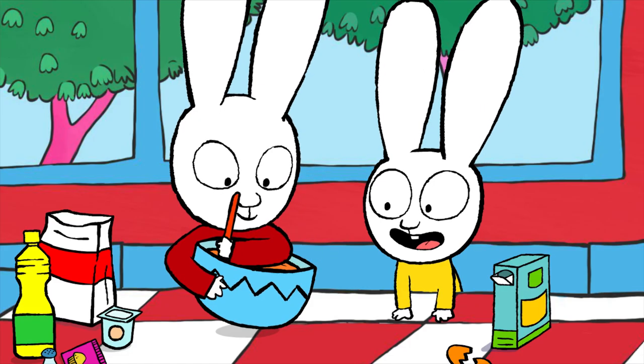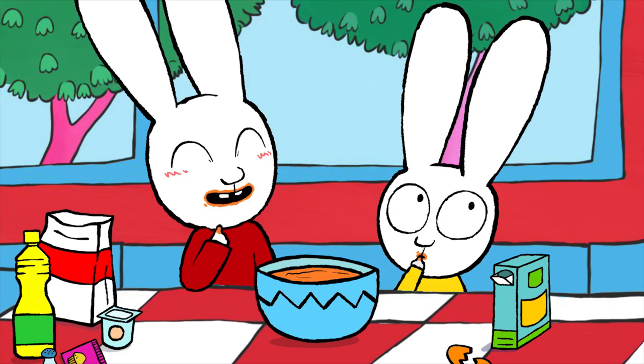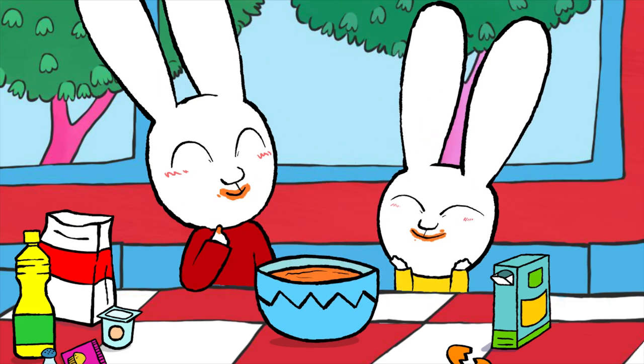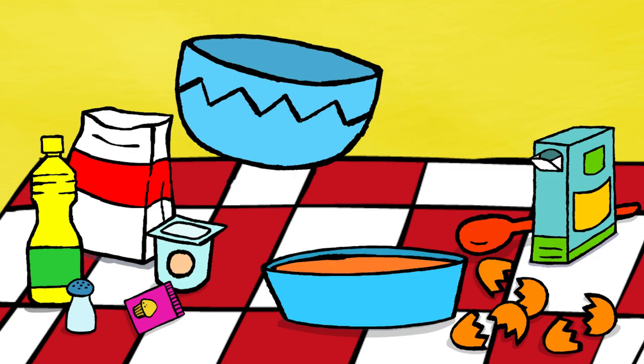And then you mix. It's so good. And then finally, you pour the cake mix into the cake tin, and it's ready to be cooked.